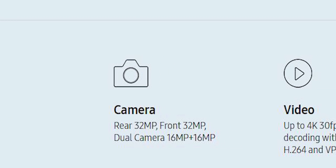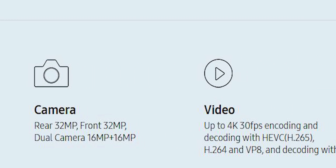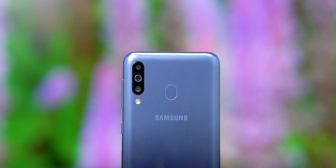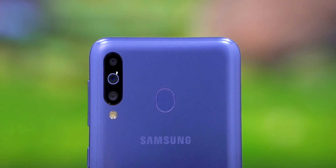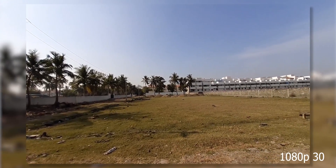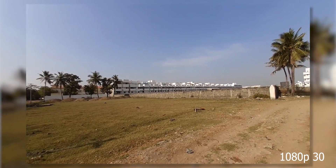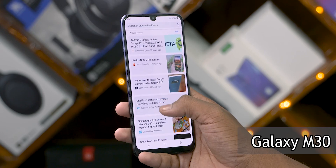From an optics perspective, the ISP here can support either a single camera up to 32 megapixels or a triple camera with a bunch of features. Samsung has utilized this aspect of the chip to good results — on the M30, for example, which has a triple camera setup. The ISP also enables electronic image stabilization and support for phase detection autofocus, which have been enabled on some phones.